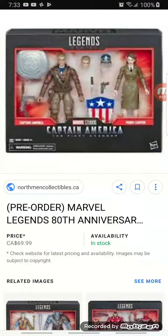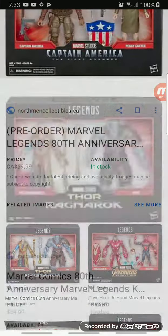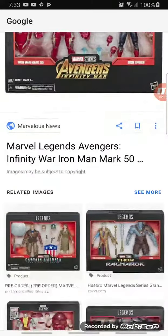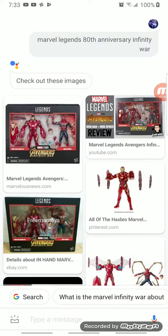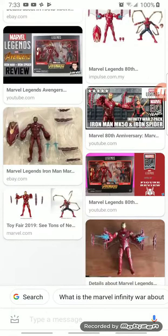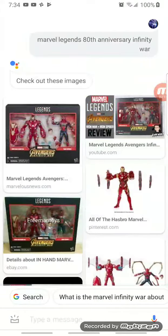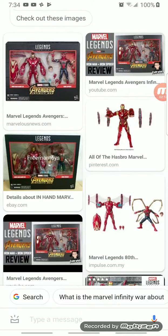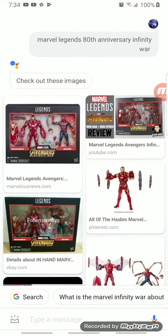I'm gonna get both of these for Christmas, which is not anytime soon, but oh well. That's all for today — bye guys!